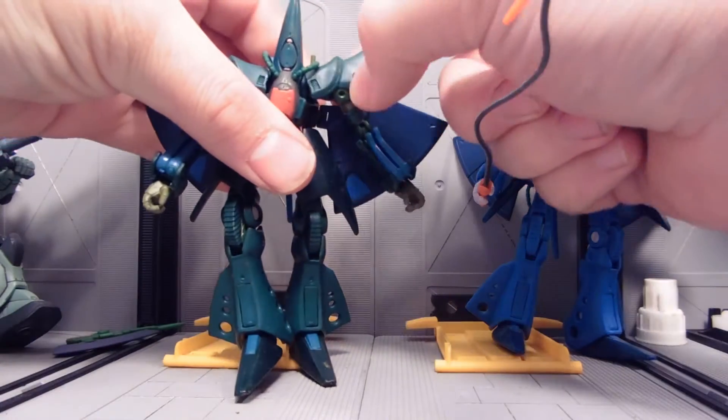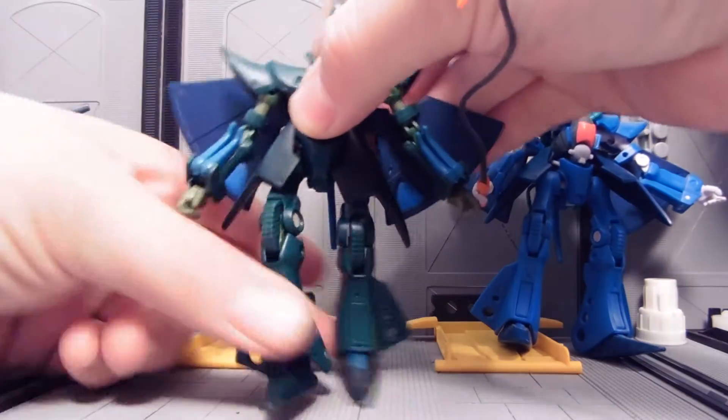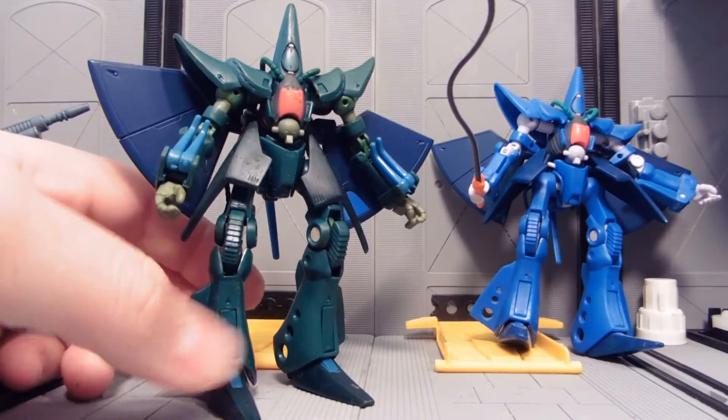The cool thing about this that you should know is that the color won't scratch off. I'm actually taking my thumbnail to this, so it's ready for play or display, whichever he would prefer.